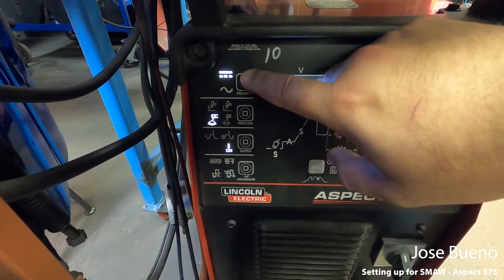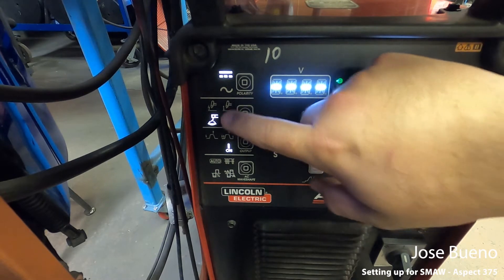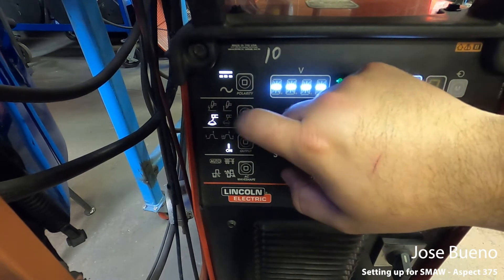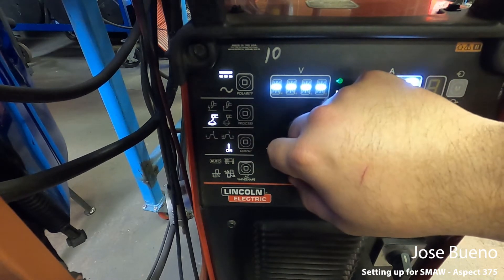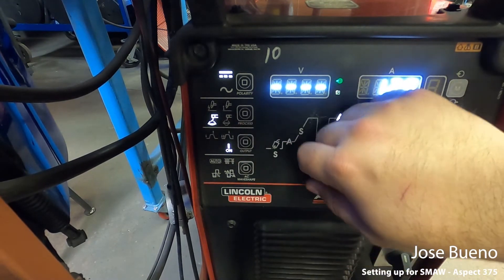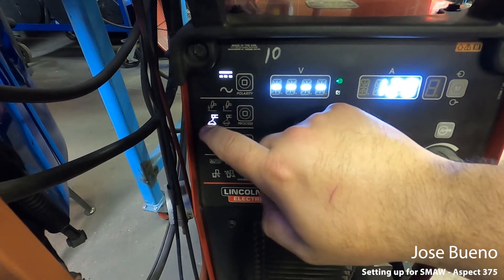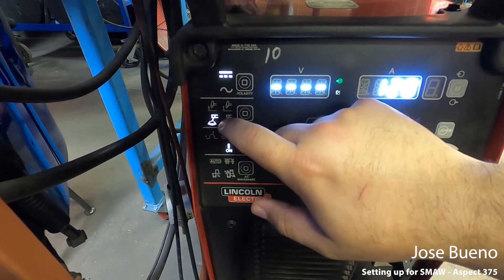This is a push button and you want to make sure that you're on the top light. For process, you've got multiple symbols — the top two are for another welding process, gas tungsten arc welding. The bottom two are going to be for shielded metal arc welding. One is for slightly less penetration, one has more penetration.